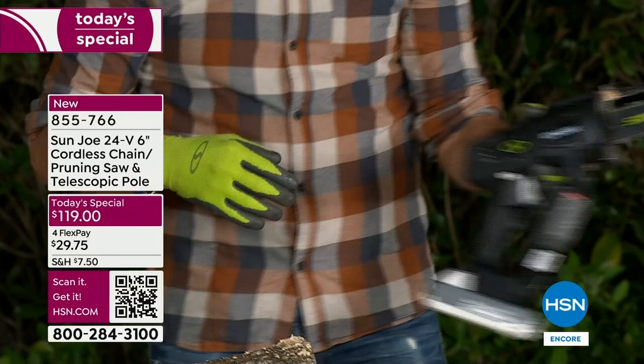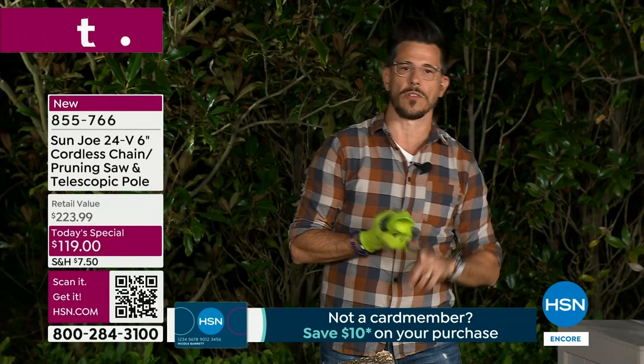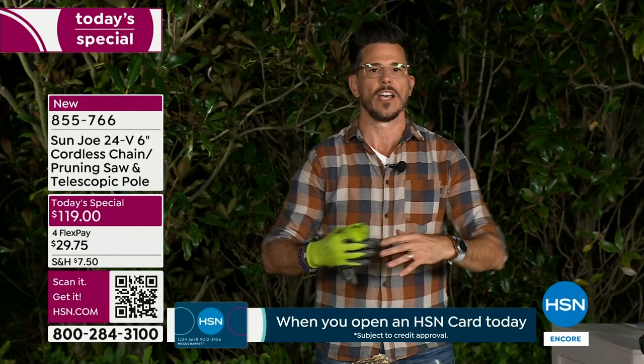Listen, I know what's going on with the weather all over the United States — we're getting a lot of rain, storms, branches are falling, there's debris in your way. How do you deal with that? Now you have a tool to solve it. You buy this one time, use it one time, it's paid for itself. You don't have to go to the store, you don't have to rent, you don't have to ask the neighbors for help.